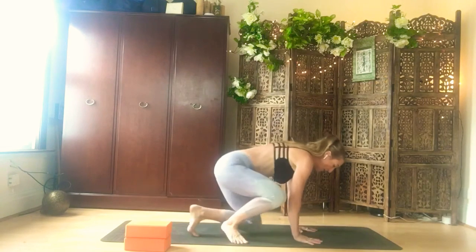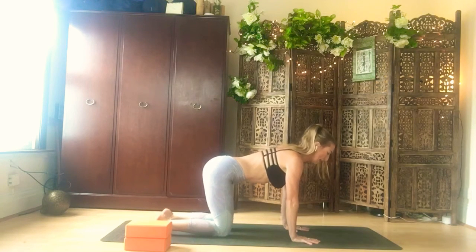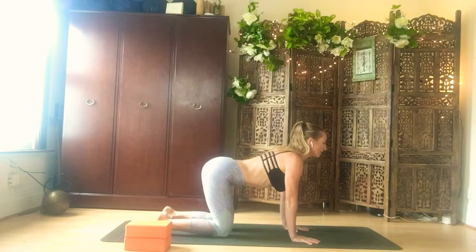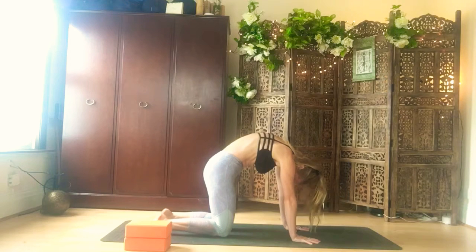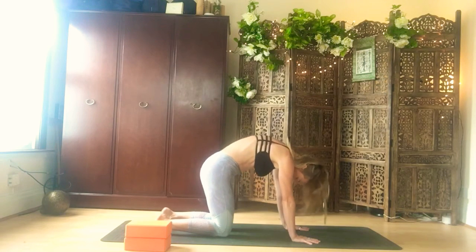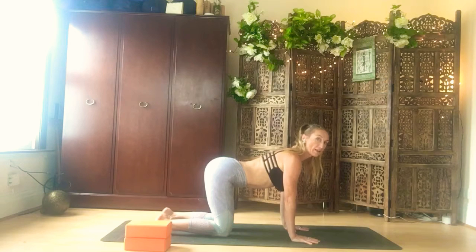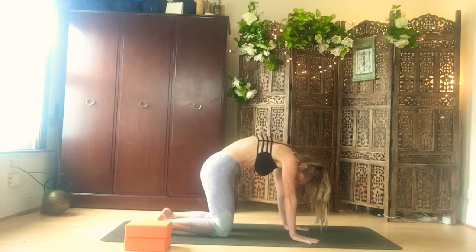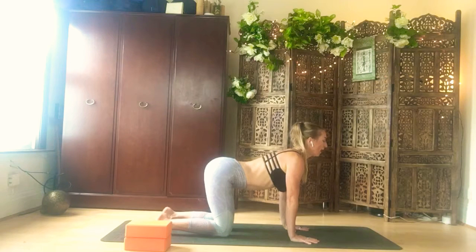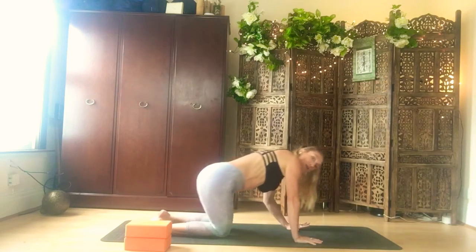From here let's come into a tabletop position, bringing your hands underneath your shoulders and your knees underneath your hips, draw the navel in. Start with a little cat-cow, opening up through the spine. Exhale, draw the belly in and round through the spine. Inhaling, open, activate the back muscles, keeping the chest lifted but not over stretching in your neck. Exhaling round. Inhaling, long neck, open heart, shoulders back, exhaling round. And one more.